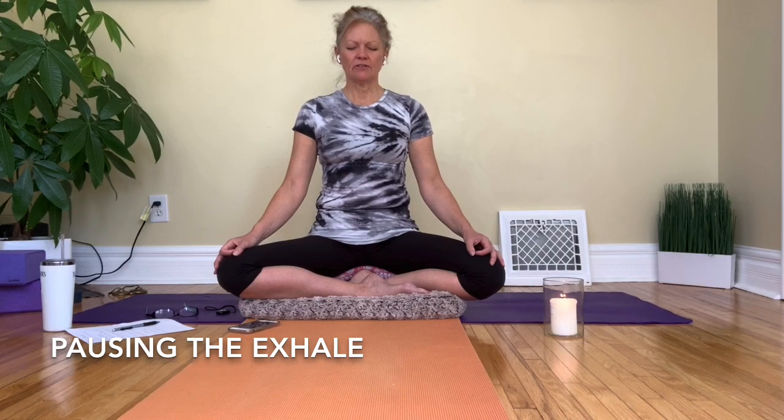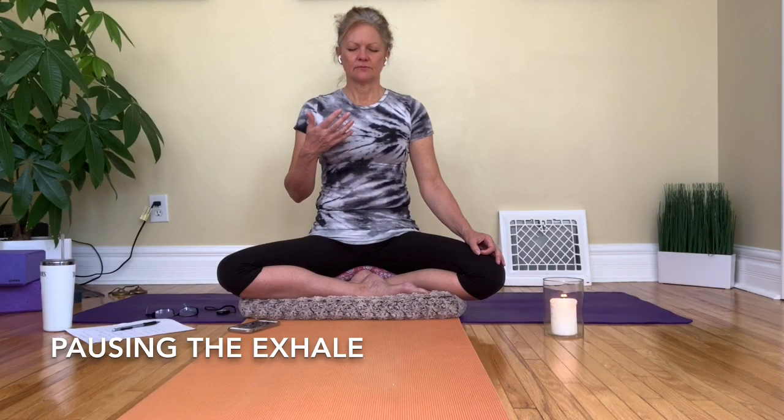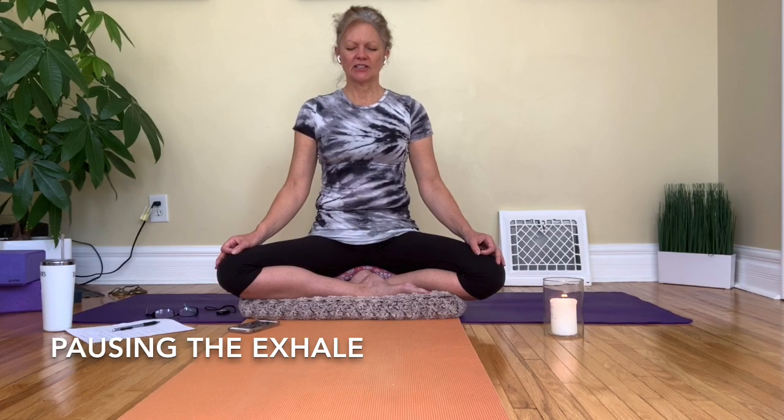Then we'll take a regular inhale, and then exhaling — we exhale partway, there's a brief little pause where we kind of stop the exhale, and then we allow the exhale to finish. Then we just allow the in-breath to come again. Exhaling, pause partway, and then finish the exhale. You can continue at your own pace.